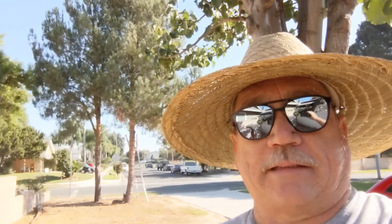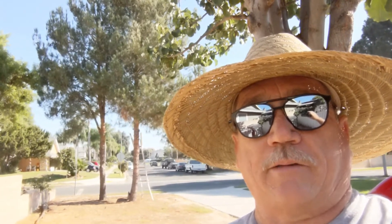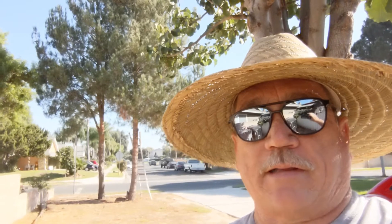Hey, it's been a minute since I've done one of these. It's about time. We're getting ready to kick into the gardening season while the rest of the world is starting to wind down. But Southern California, this is it.